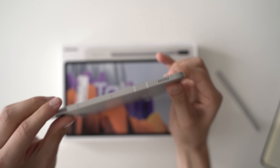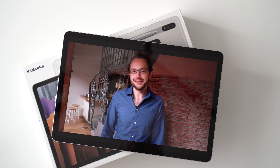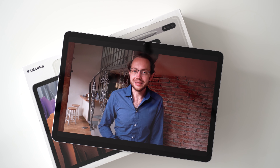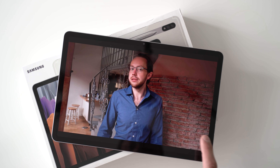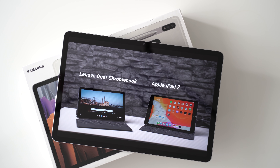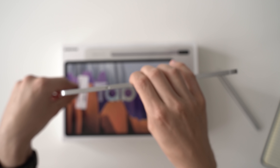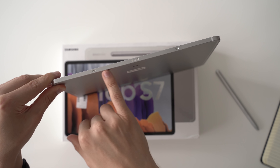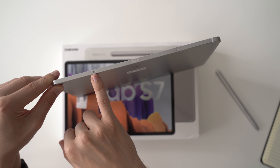There's a power button with a built-in fingerprint scanner which works very well and is very fast. Then we've got a volume rocker, microphone, and the microSD card slot — SD cards can be up to one terabyte in size. On this side there's a USB-C 3.2 Gen 1 port, which you can use to connect external SSDs, accessories, keyboards, mice, and external monitors. Then we get two speakers on each side — four speakers in total — and they sound really good.